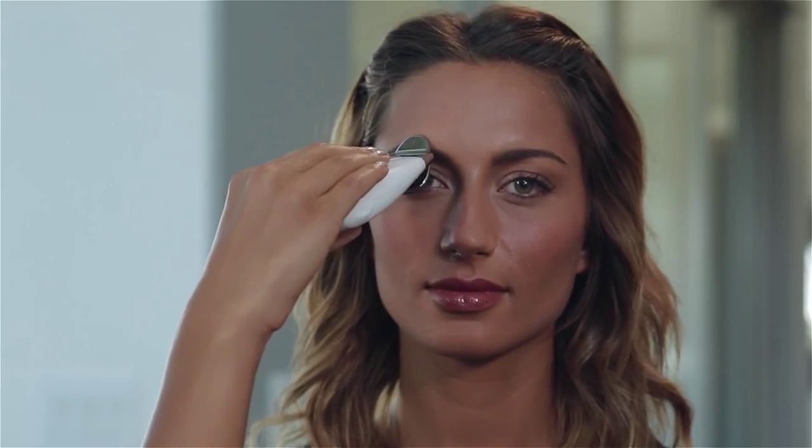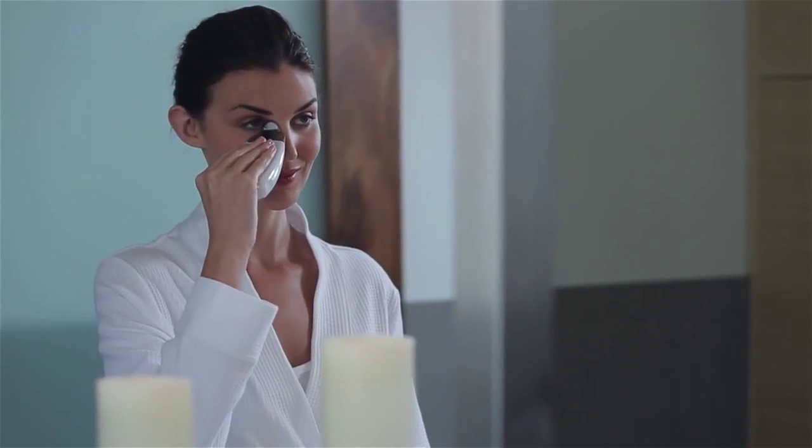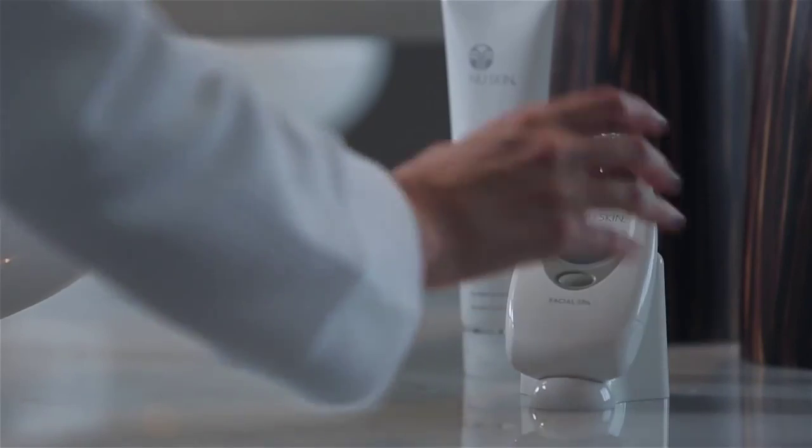The techniques and motions for each area should be repeated several times. It's important, however, to spend the majority of your time in the areas of most concern — these will be the areas where you'll want to see the best results. For most people, that will be the eye or mouth areas, and 80% of your time should be spent targeting those areas. Consistently using the facial spa two to three times a week combined with the right techniques will give you results that speak for themselves. Imagine getting these kinds of results in the comfort of your own home. Everyone deserves a facial spa treatment.